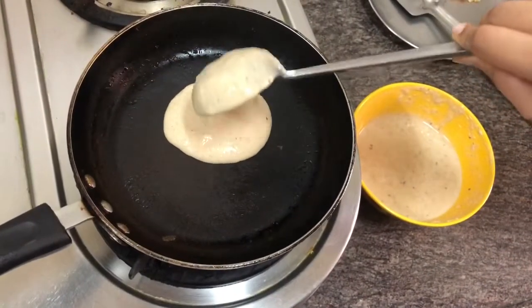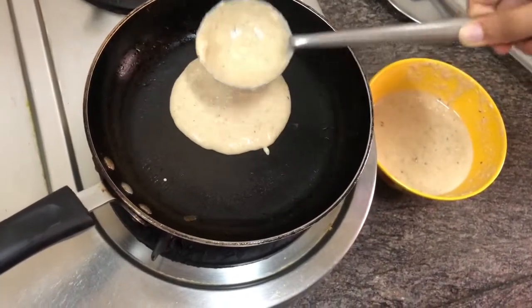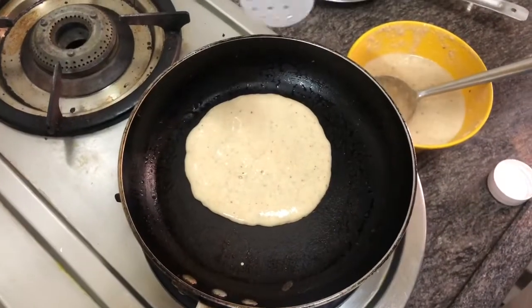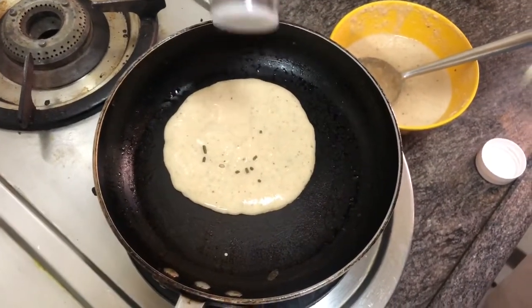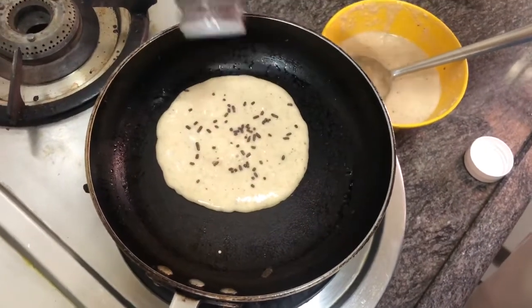Preheat your pan and put the mixture on the pan. I am spreading the pancake a little more because I don't want it uncooked from the inside. I am also adding some chocolate sprinkles on top so that it gives a chocolatey flavor to my pancakes, but this is totally optional.